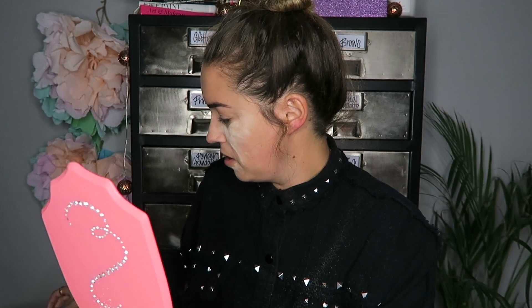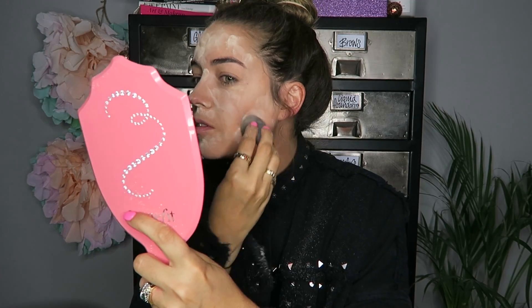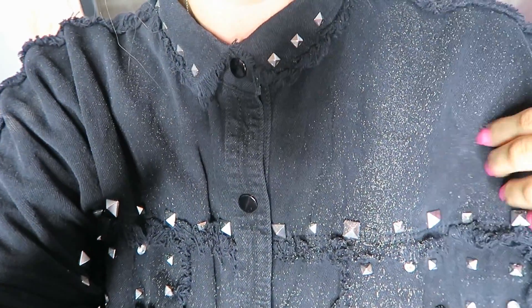I'm swapping to my trusty beauty blender because the powder is going everywhere. Okay, I think that's enough. Seriously though, can you see? If I move the camera here — I am covered in this stuff. Okay, now for the crazy bit: I'm going to dip my face in that bowl of ice cold water.